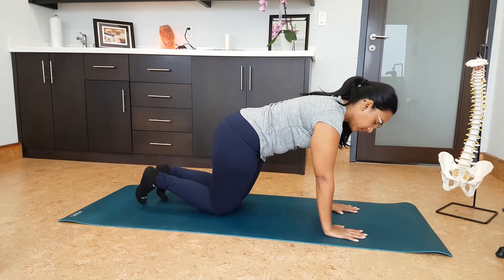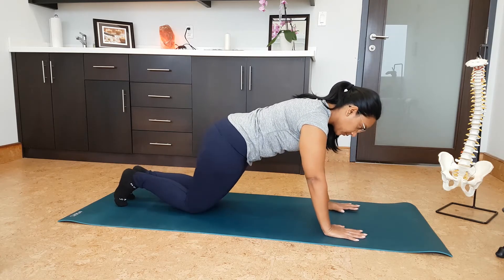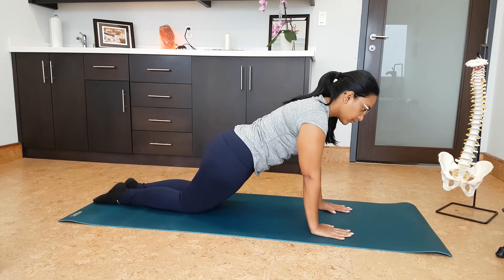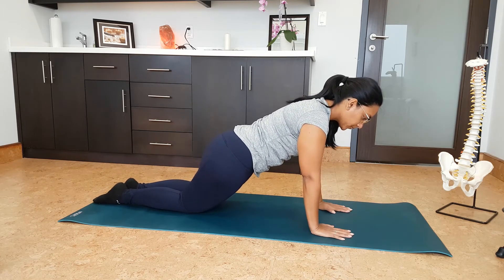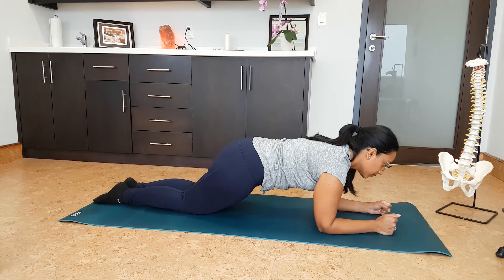Starting in tabletop position, begin by shifting the weight towards your arms. Your back should be straight and your legs should be relaxed. You want to make sure your core is engaged. You can hold this for a few seconds.